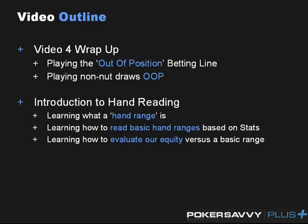So an outline for this video is going to go as follows. The first part of the video we're going to do a quick wrap-up of video four. I never did address playing the out of position betting lines. I want to take some time doing that, and then there was a request to talk about playing non-nut draws and other types of weaker but potential hands out of position, so I want to take a few minutes to discuss that as well.